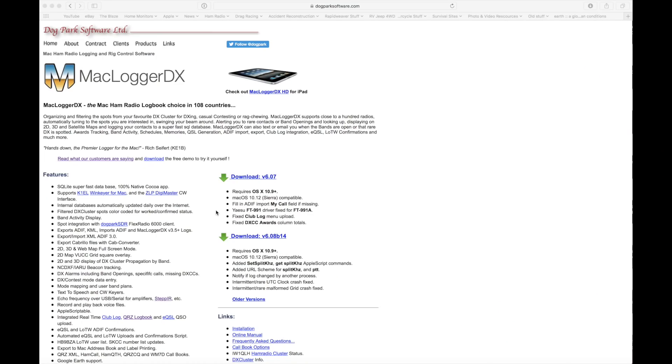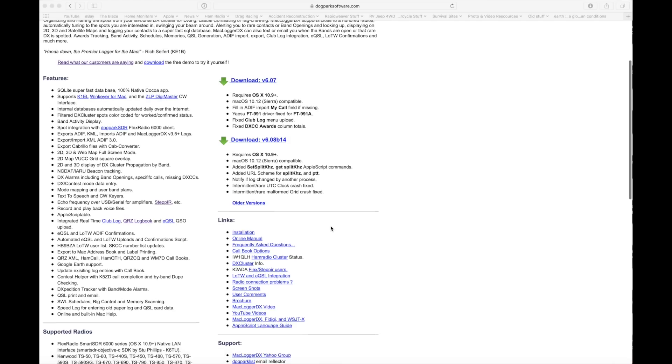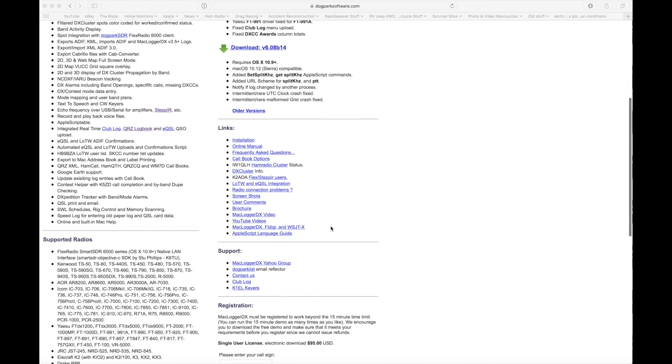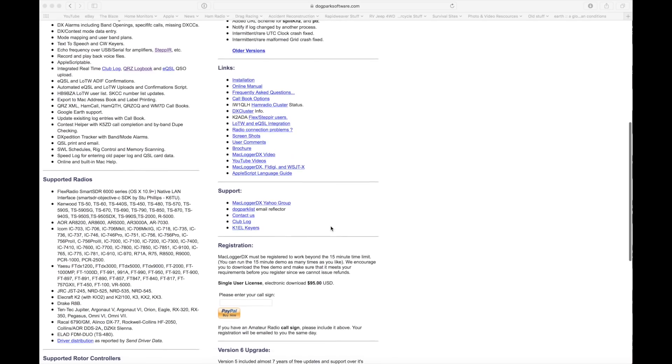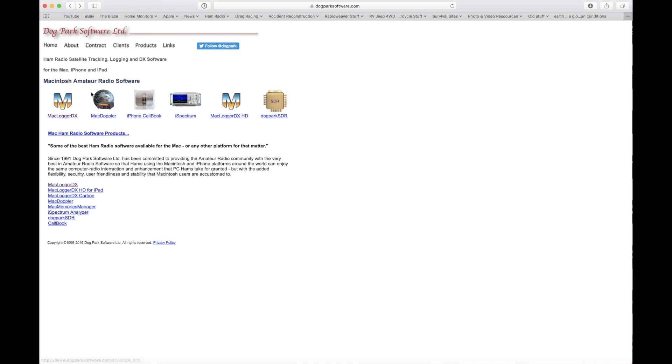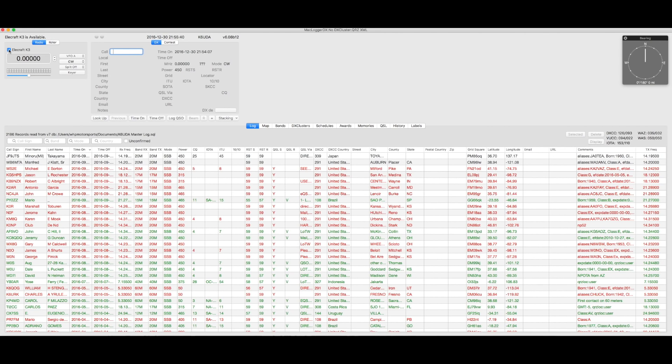For all you Mac users out there looking for great logging software, I want to talk about Mac Logger DX. This is not cheap software, but you get what you pay for. And if you've already made the decision to go to a Mac, you know exactly what quality is all about. Diving right in, the first thing we notice is...